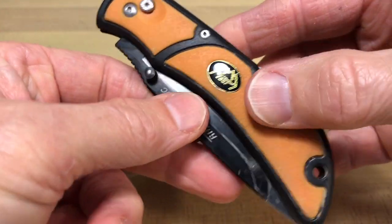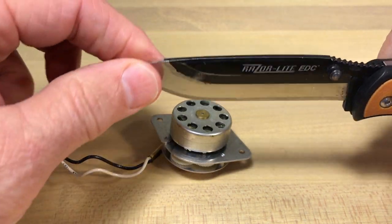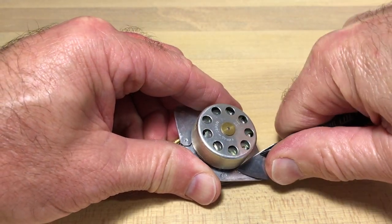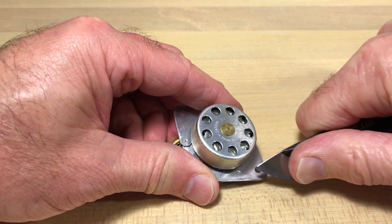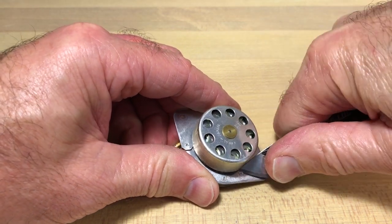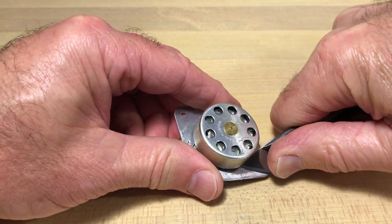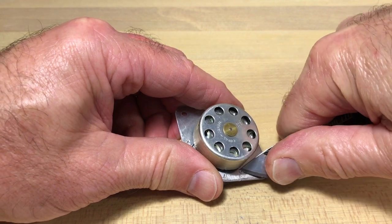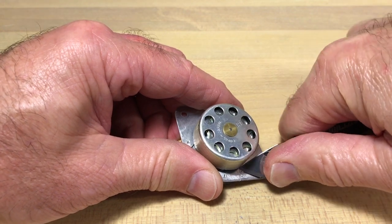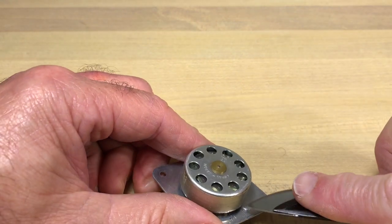I'm using an Outdoor Edge razor light knife with replaceable stainless steel blades. What I'm going to do is take these posts here — they're aluminum alloy posts — and just shave that off. There are a couple of different ways to do that: you can shave them off, sand them down with a Dremel, or drill them down. But this is going to work. You have to have a good sharp knife, and I'm not afraid of messing up my knife because I just replaced those blades. I'm kind of leery about the knife slipping and maybe damaging the motor, or me, or my table.